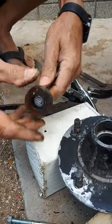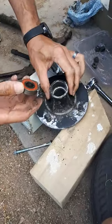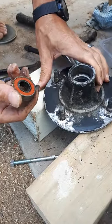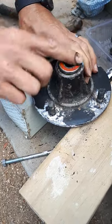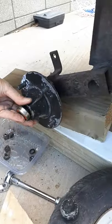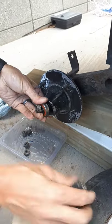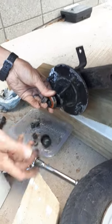That's how we get the bearings out. I'm still waiting for the new ones to arrive by courier, but effectively reassembly is just the reverse: pop your outer one in, pop your inner one back in, give the whole thing a clean first, put your washer on, your nut on, screw it on, pop your dust cap on and just tap it a couple of times to seat it, put your wheel on and you're good to go. I hope that helps you get your wheel bearings changed. Have a good one!